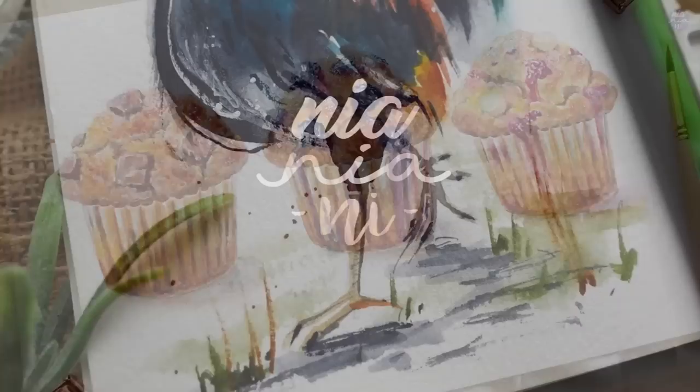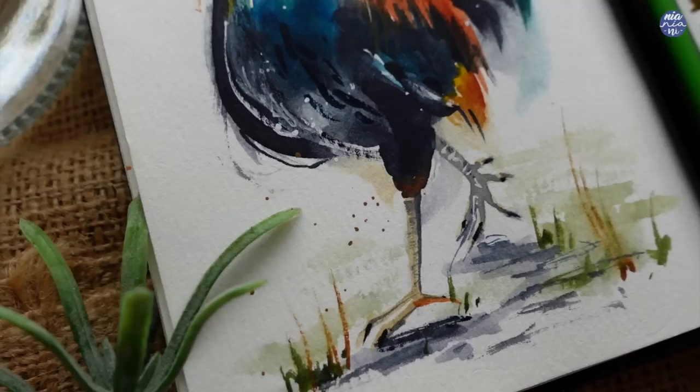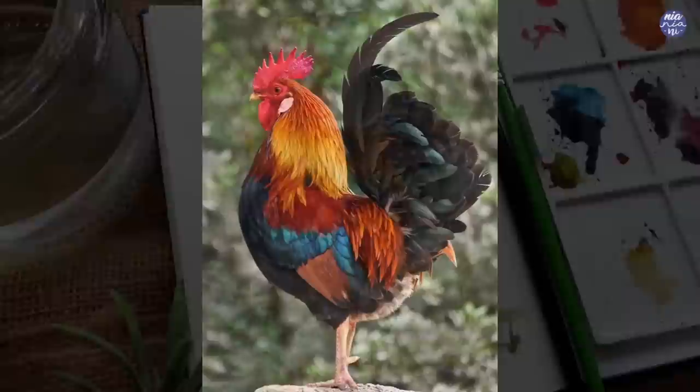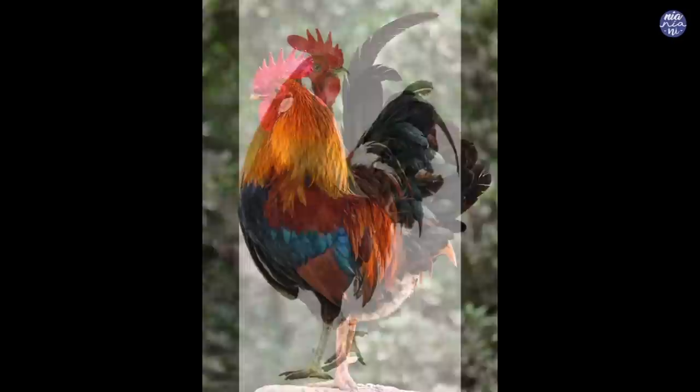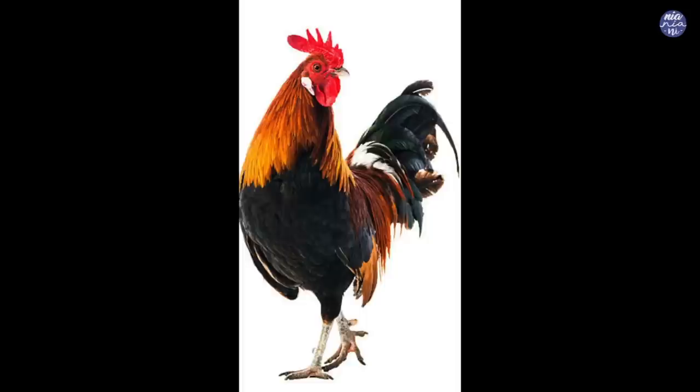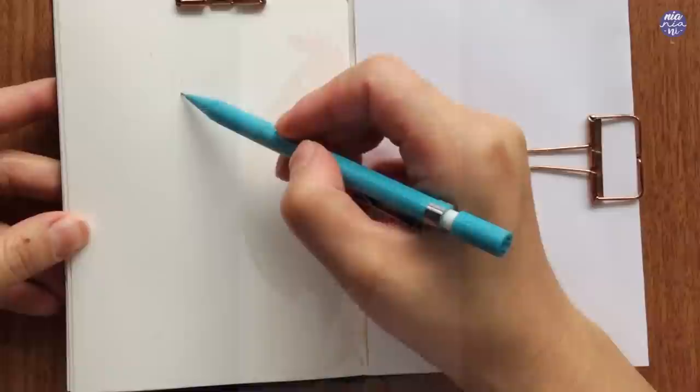Hi everyone, this is Nia and today I'm going to show you how to paint this loose rooster. This was quite a quick painting — it only took me around 30 minutes total. Before we start, let me show you the reference photos I used. I'm referencing the colors from the first photo — I love how clear the sections are for each color, which made it much easier to pick out the color palette. For the second picture, I love that it's not a static pose; there's a bit of movement which I feel I'll be able to enhance with a more dynamic loose painting style.